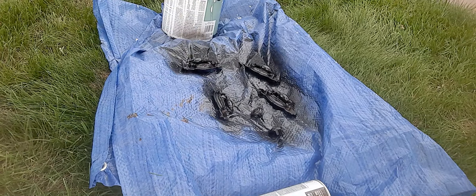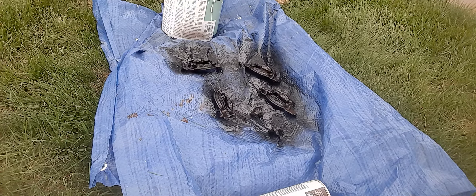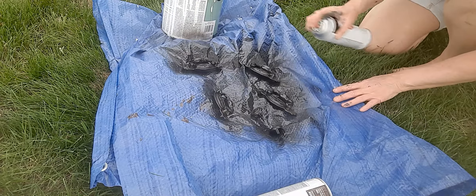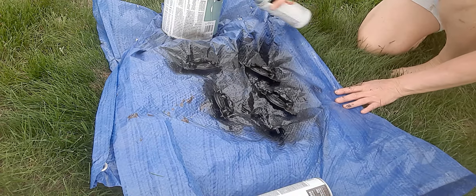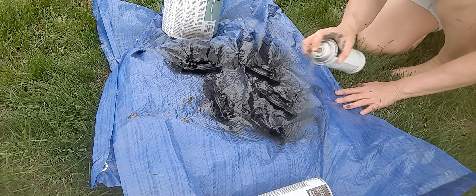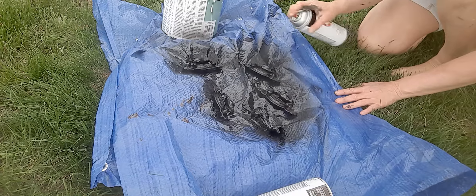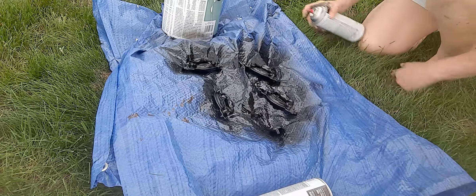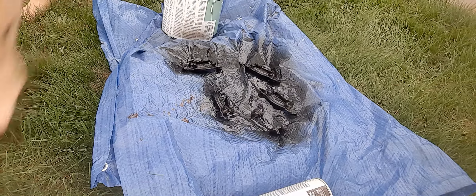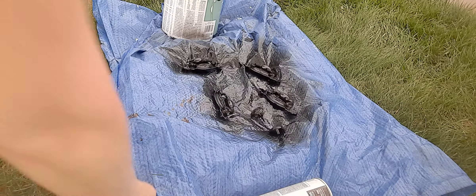Okay, I can jump over on this side. I'm going to let that dry and give it a couple more coats.